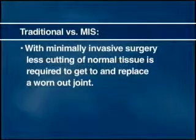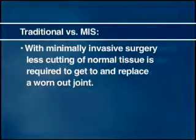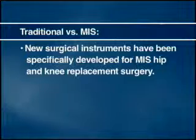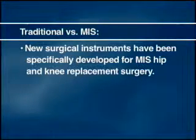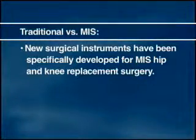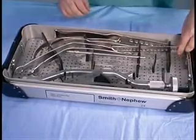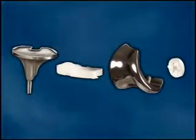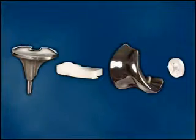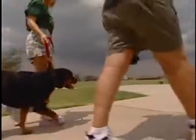With minimally invasive surgery, less cutting of normal tissue is required to get to and replace a worn out joint. New surgical instruments have been specifically developed for MIS hip and knee replacement surgery by global medical device maker Smith & Nephew. These instruments are smaller, more precise, and more efficient to allow for the accurate placement of the same dependable implants which have a proven history of clinical success. The benefit to patients may be less post-operative pain and a faster return to physical activity when compared to the standard surgical technique.